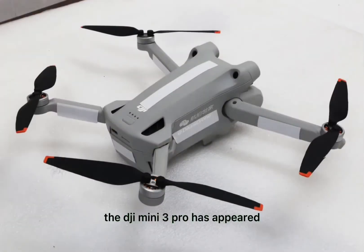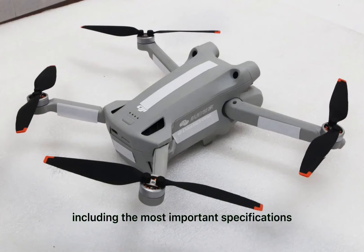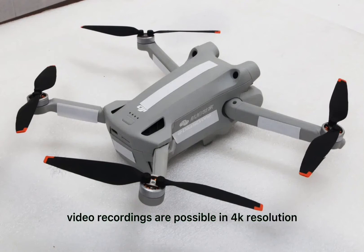The DJI Mini 3 Pro has appeared prematurely on the website of Dutch retailer TopRC, including the most important specifications. According to the product page, the Mini 3 Pro will have a 1/1.3-inch CMOS sensor with support for HDR video. Video recordings are possible in 4K resolution at 60 frames per second, and photos can be taken in 48MP RAW. APAS 4.0 ensures safe flight operations.